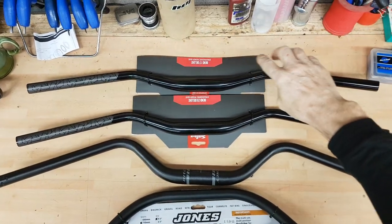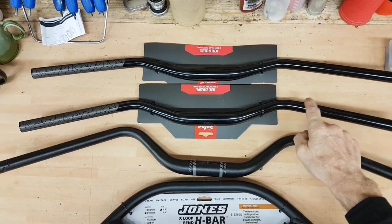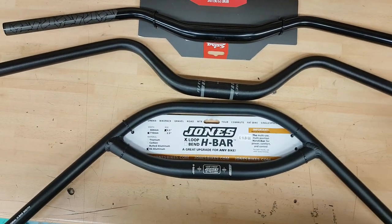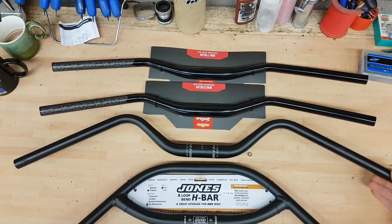At the top we've got Salsa Ben Deluxe — this is 17 degrees. This one's 23 degrees. This one I'm not sure, it's the new bar from Richie. I'm not exactly sure of the actual degrees, but you can see for yourself it's obviously more than 23.